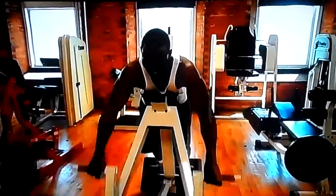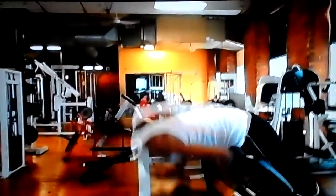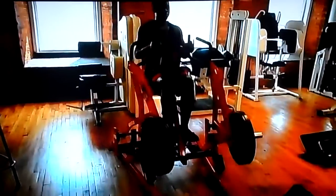Then we jumped into T-bar rows — four sets of 12 on that, full stretch and squeeze. Moved from that to lower back extensions with a weight plate, same thing, four sets of 12.